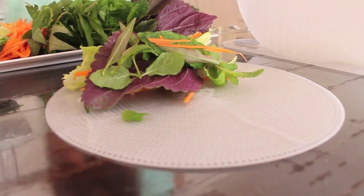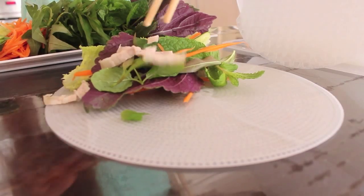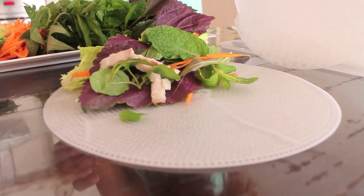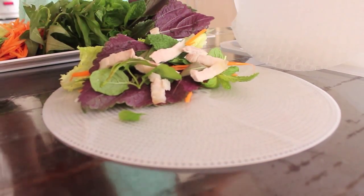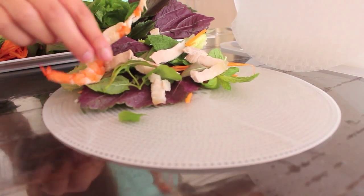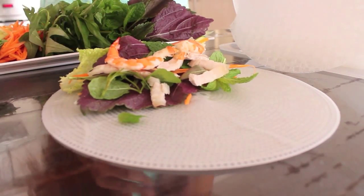Next we're going to put on our pork. I've just boiled this pork in some water so that it is cooked, and sliced it thinly. And then the traditional Vietnamese wrap also calls for some prawns.